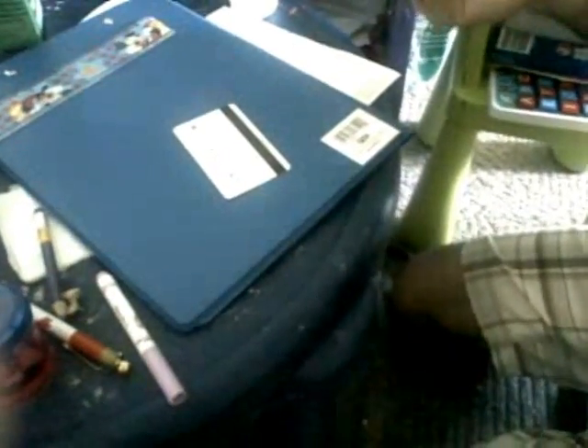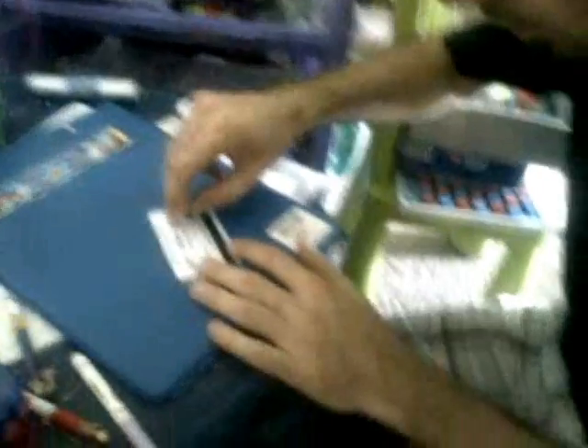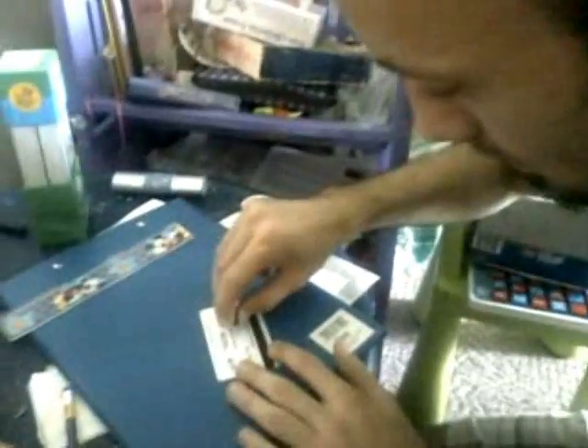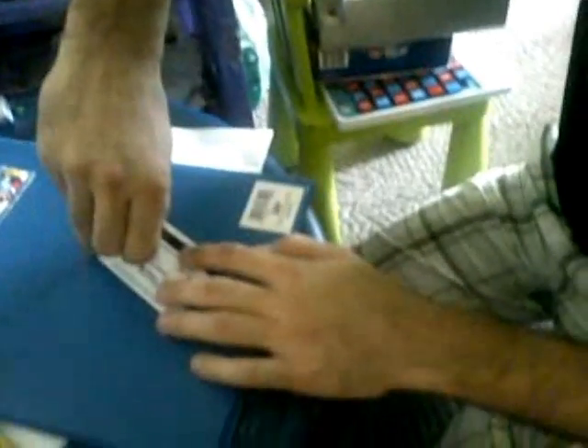The third or fourth thing that we need is one of these needles, or pins, whatever you call it. What you do is you punch two holes so that the cross lies in between them, so that they go around the center of the card.